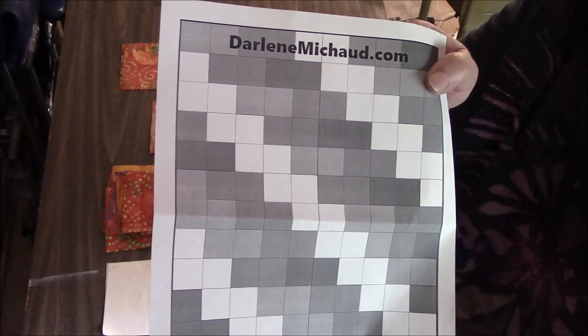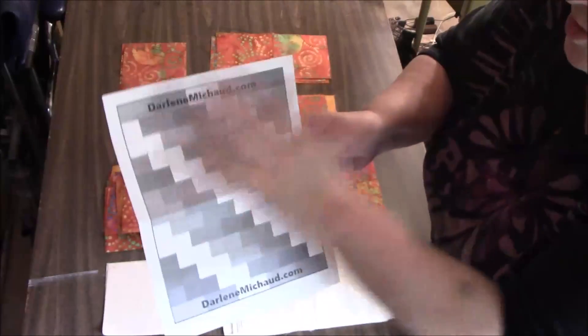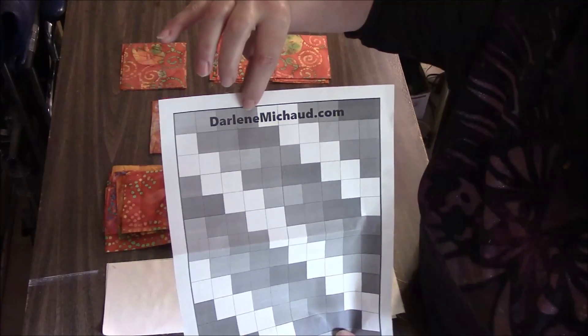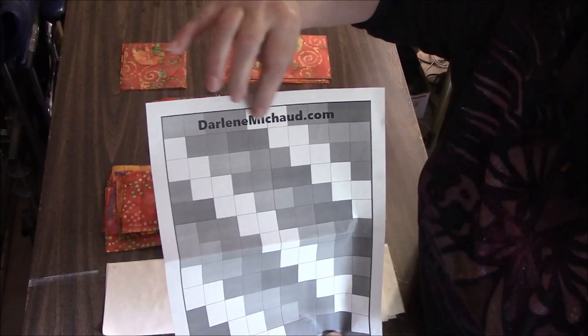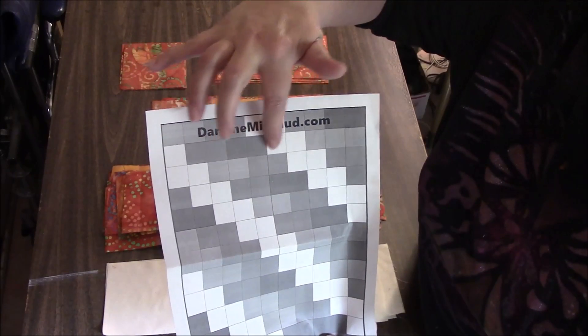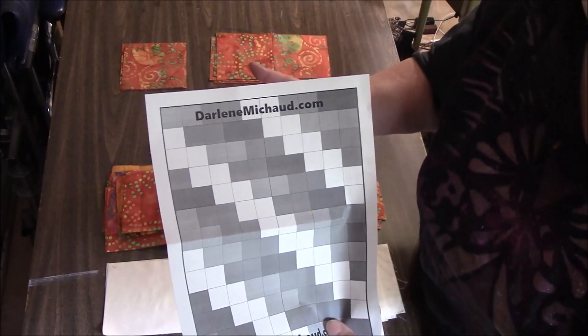This is when this printout comes in handy. You can print this — it's on my blog, I'll have the link down below. We're just going to follow it. So each square tells you, like right here, there's four darker squares — those are the Batik. You need a strip of four, then a strip of two of the muslin, then a strip of four of the Batik, a single muslin, four Batik, double muslin, and three Batik. We're just gonna build that way.